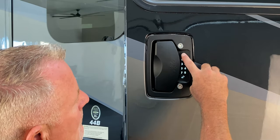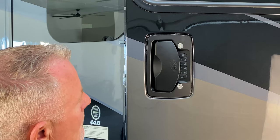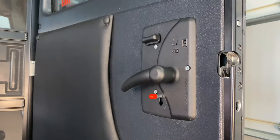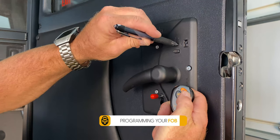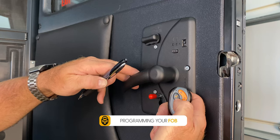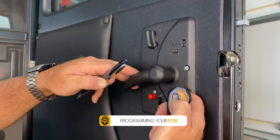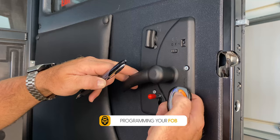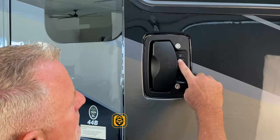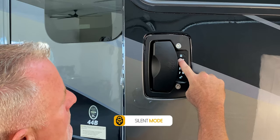To actuate the quick lock feature, simply hold down the lock button. To program a fob, locate and turn on the back plate switch. Press the learn button and then press the desired lock button on your fob. Verify fob syncing by testing both your lock and your unlock button. To actuate silent mode, simply hold down the number one button until you hear a beep.